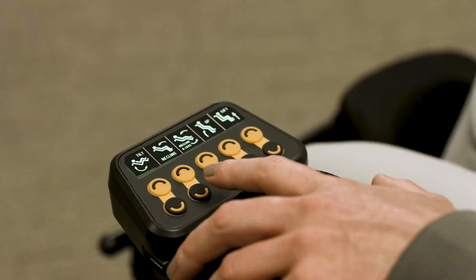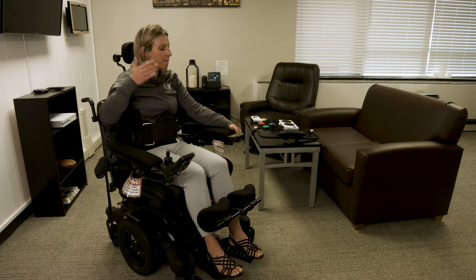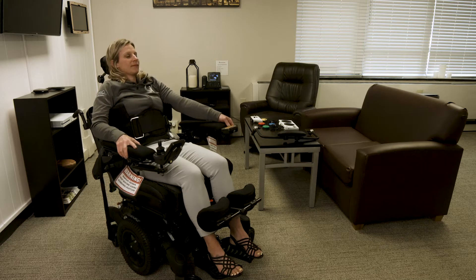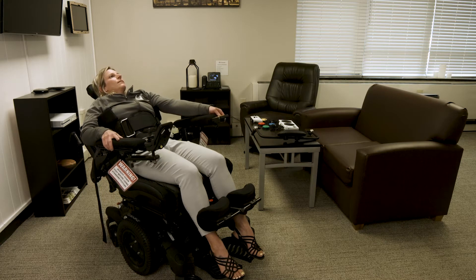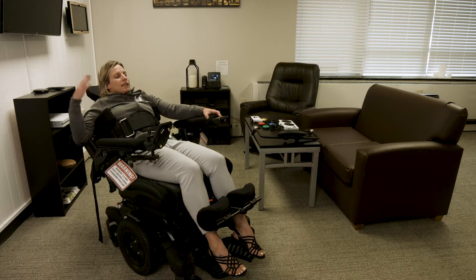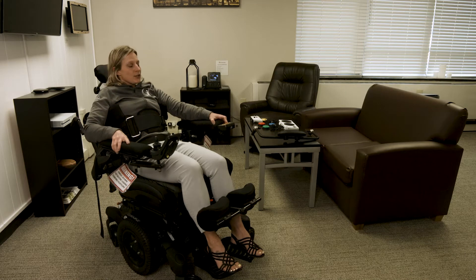First, I'm going to put on the lap belt. It needs to be pretty snug in the seated position because when you stand, it actually loosens up. And then the chest strap. There are lateral supports as well in this wheelchair. Normally, this would be fitted against your chest, but again, this is more of a basic one-size-fits-all so that everybody can try it while they're here.